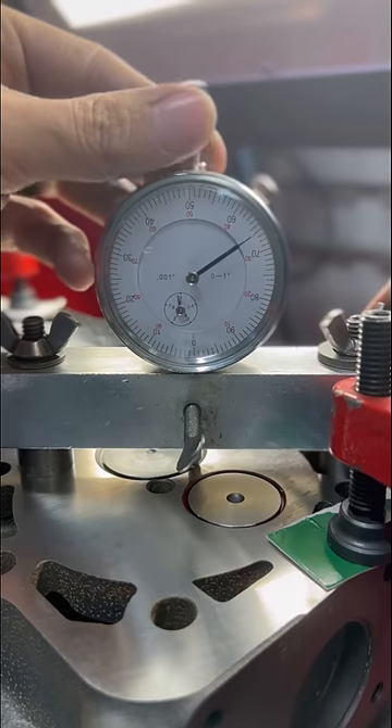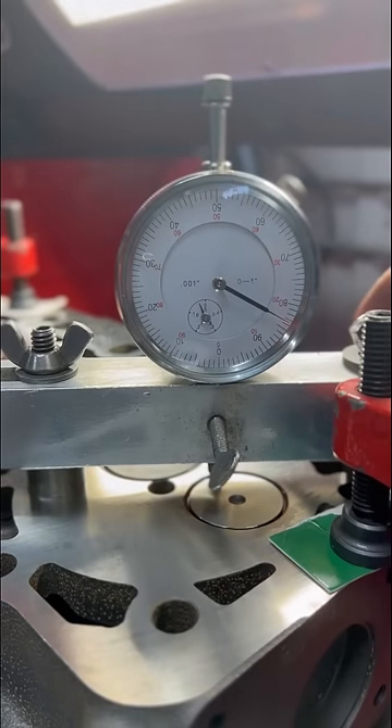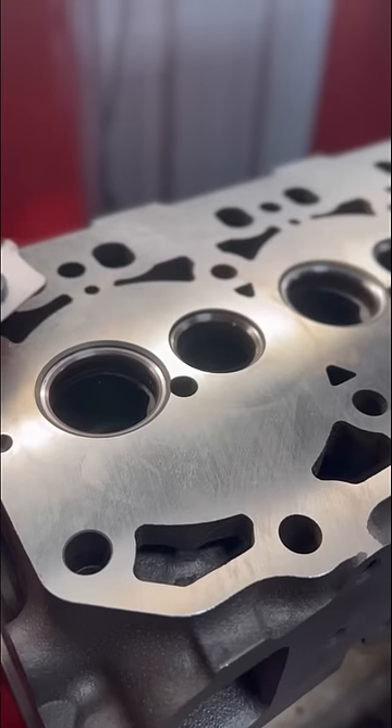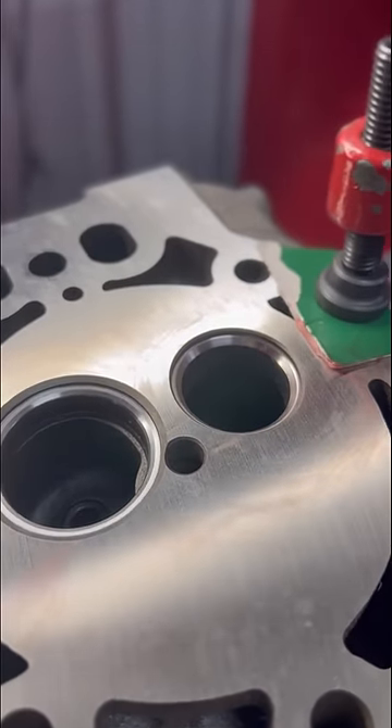Finally, we'll check our valve recession, which is very important on diesel engines, with the intake sitting at just under 15 thou and the exhaust just over 15 thou. The new specification on this engine is between 12 and 20 thousandths valve recession, so we're in a good spot having not replaced valve seats. Like and follow for more.